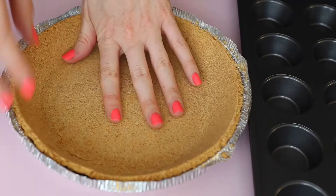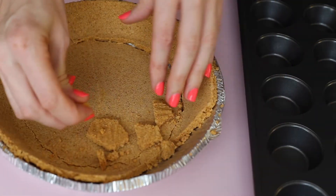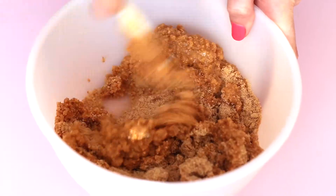Now we're just gonna set that aside for now. Here I've got a store-bought graham cracker crust and I'm just crumbling it up with my hands, but you could also use store-bought graham crackers as well.